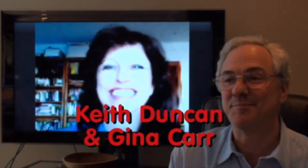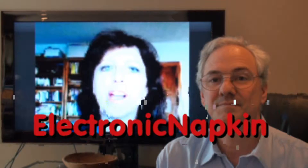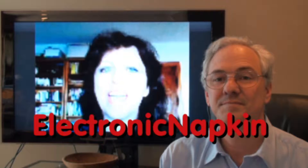Hi, this is Keith Duncan from Atlanta. We're with Gina Carr today. I'm really excited to share with some of my friends what you're doing with Electronic Napkin. You and I met some months ago and you've shown this to me and I've seen you use it. I think it's one of the most exciting innovations for people who are speaking in front of groups and for anybody conducting webinars.